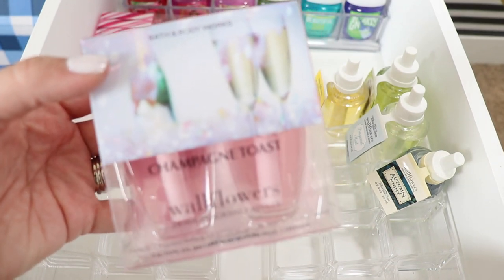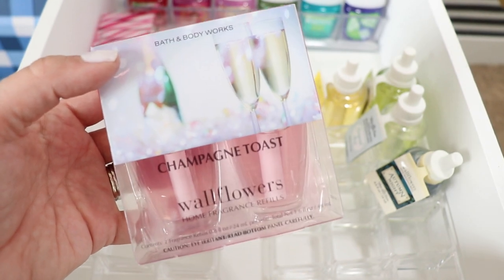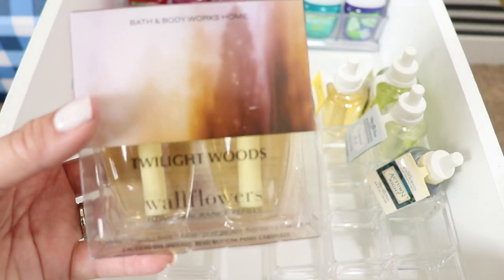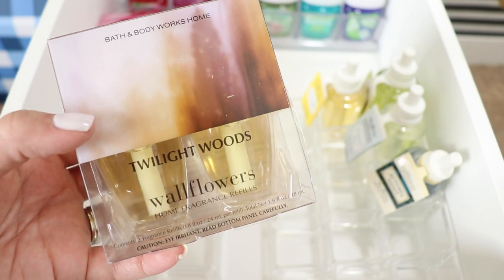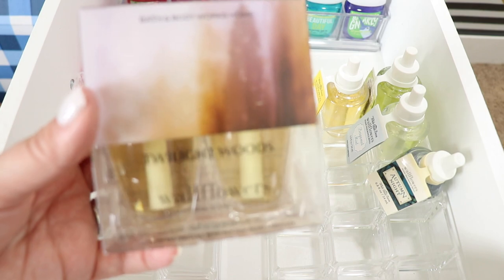Champagne Toast is another one of my favorites — I have that candle as well. I normally like to burn the same candle that matches the wallflowers I have plugged in around my house. I also got one that's an oldie but I've actually never bought before, so I have no idea what it smells like. I just bought it — I don't even know why.